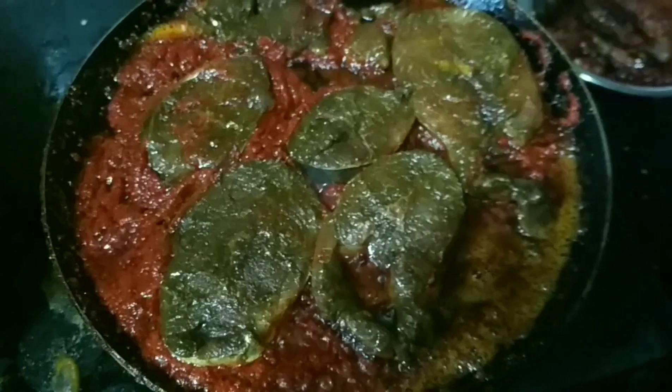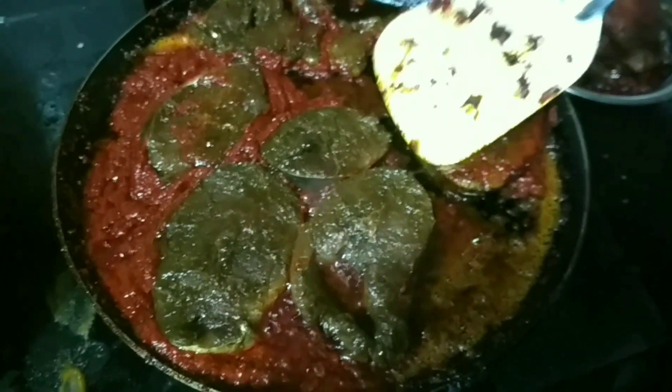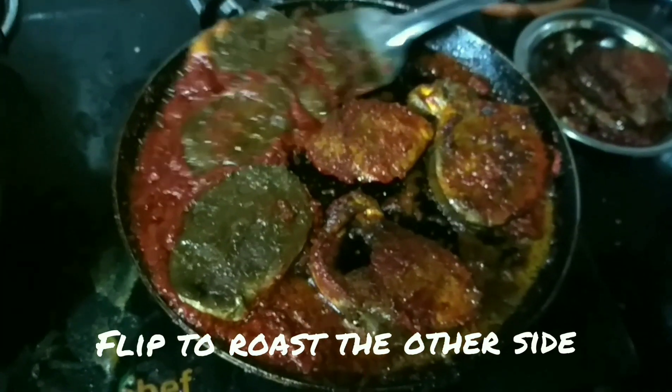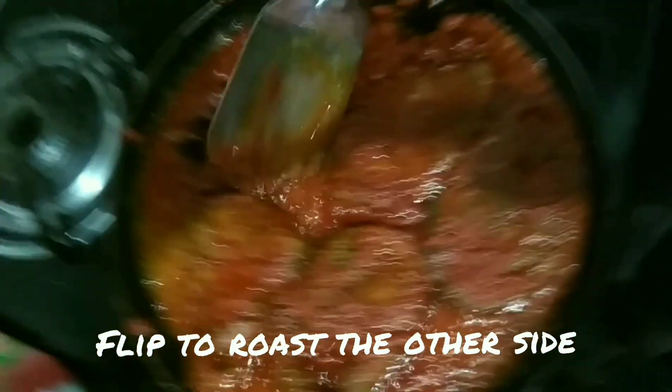We need to cook it on a low flame, not on a high flame, so that you won't get any burning of the fish masala on the pan. To do this, we need to keep it on a low flame or a simmer.